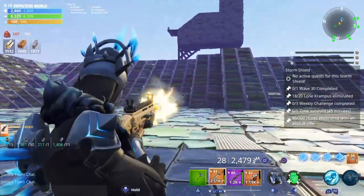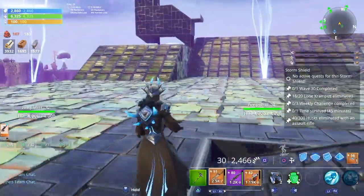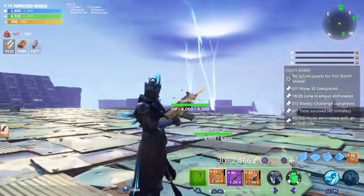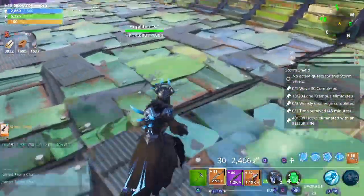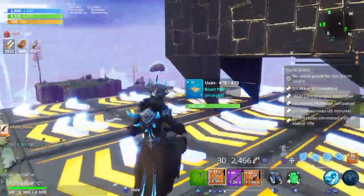I thought I would show you guys a little bit of gameplay of me actually using the skin. This is going to be Save the World gameplay because it's not in Fortnite Battle Royale yet. If you want this skin right now, all you need to do is get on Save the World if you own it — the campaign version of Fortnite Battle Royale.